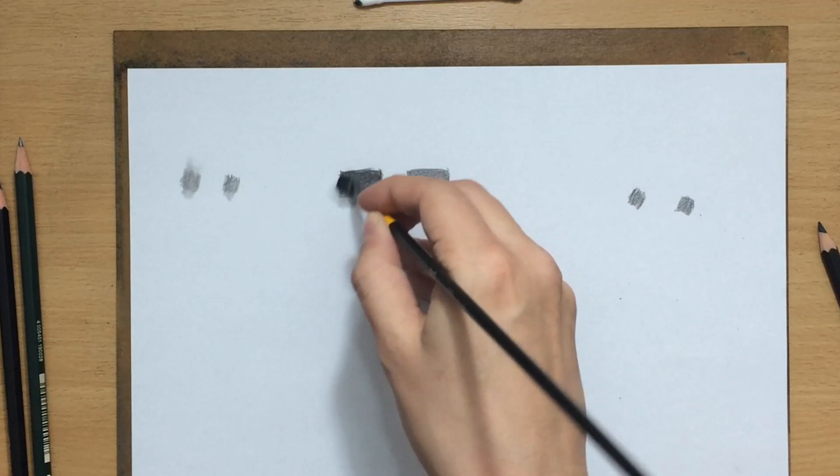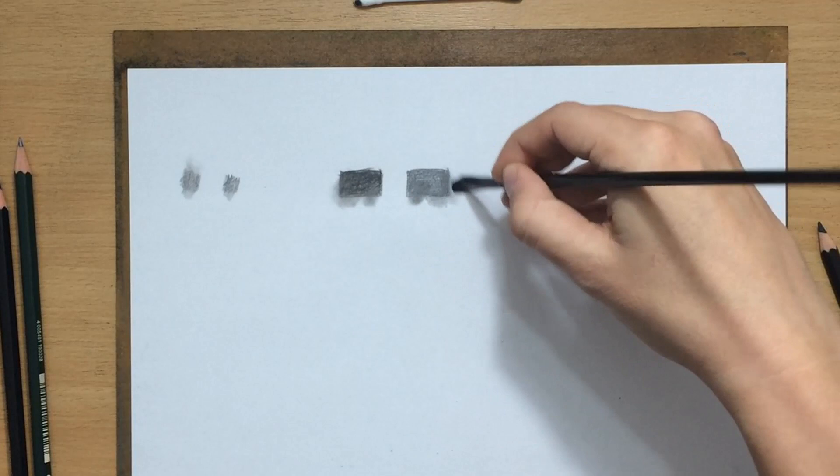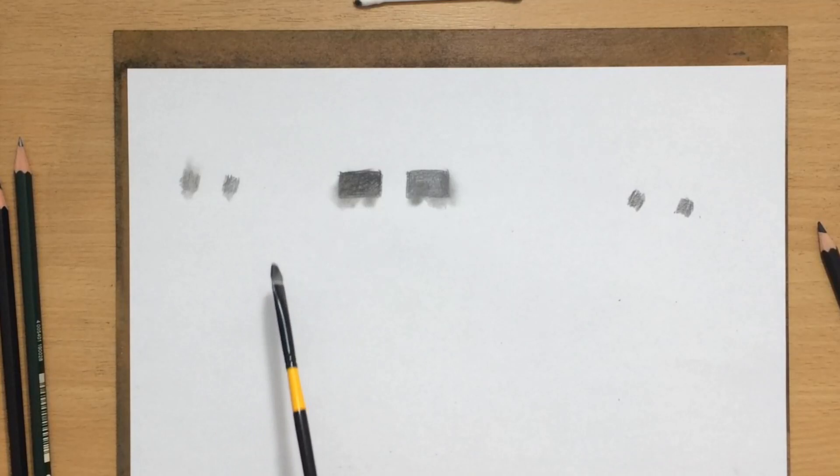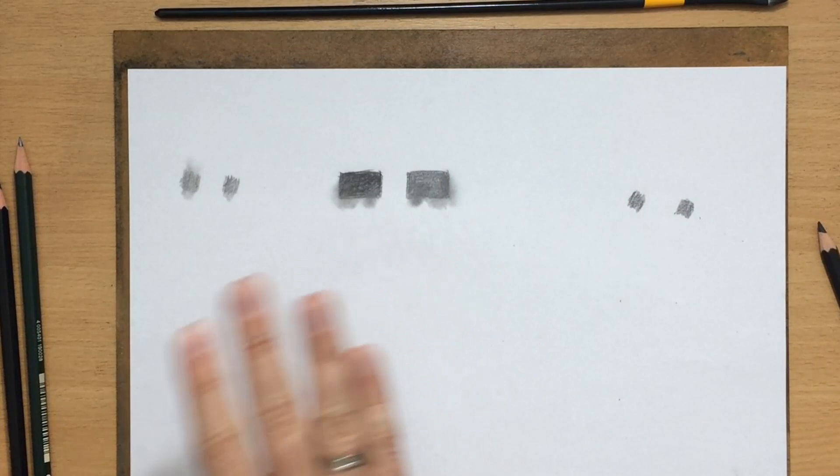Let me try a brush. Brushes actually seem to be doing a really, really good job. I think the brush is probably the best blending tool with these matte graphite pencils. Like I said, they perform pretty well and you'll have no problems blending whatsoever.